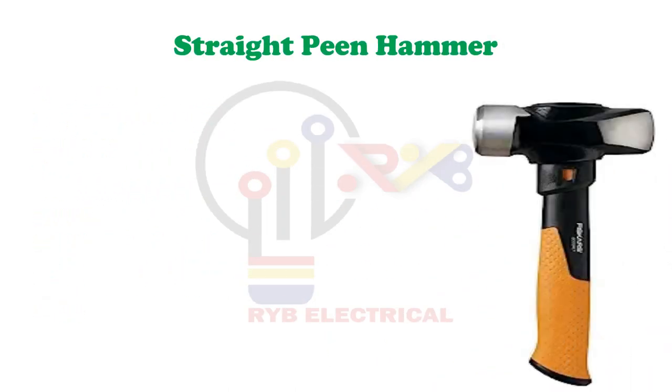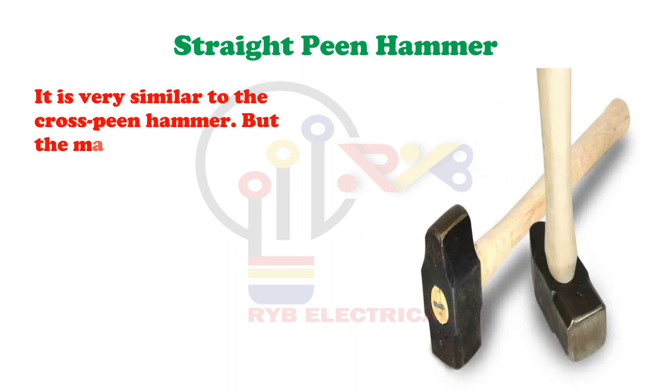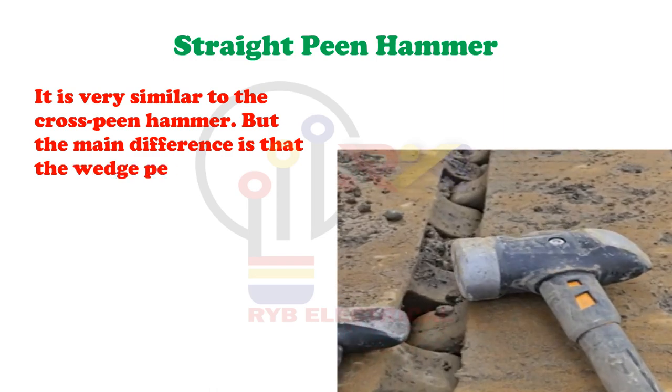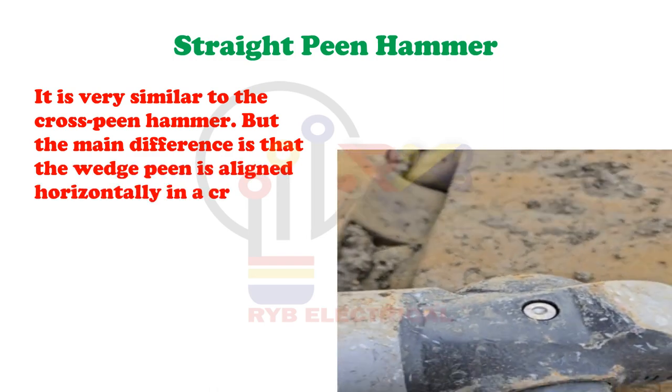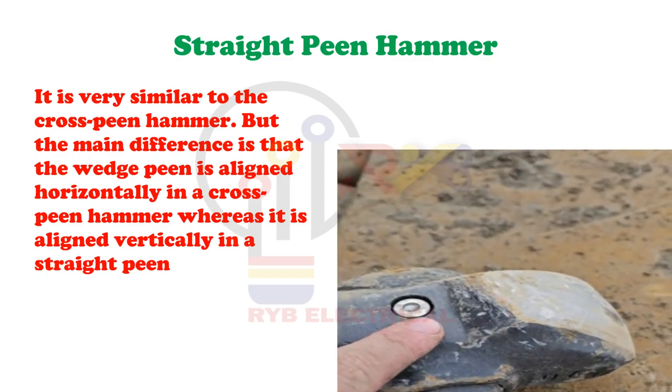Straight Peen Hammer. It is very similar to the cross-peen hammer. But the main difference is that the wedge-peen is aligned horizontally in a cross-peen hammer whereas it is aligned vertically in a straight-peen hammer.